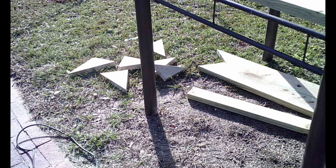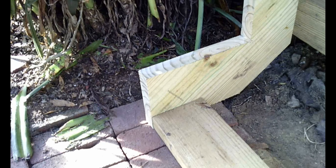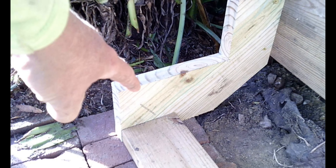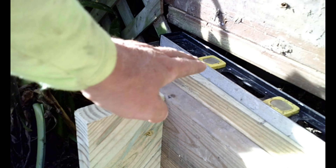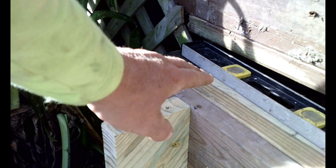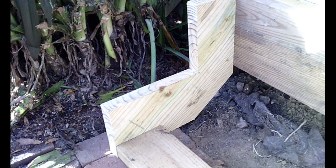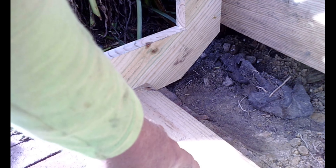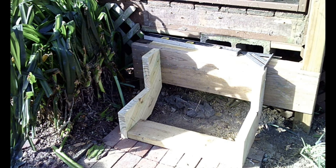I cut the stringers all custom out of that piece of two-by-twelve. See how it's wider here on the bottom than it is on the top — that's because the structure it's attached to is supporting one of the stair treads at the top, so it had to be half the length. We've got a good strong base down here sitting on top of our bricks. Now the next step is to cut some stair treads.